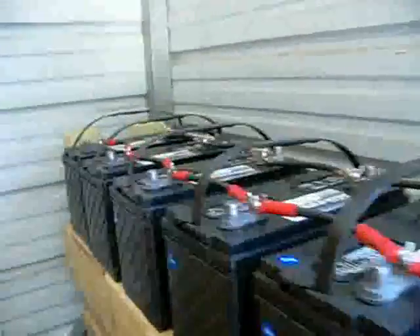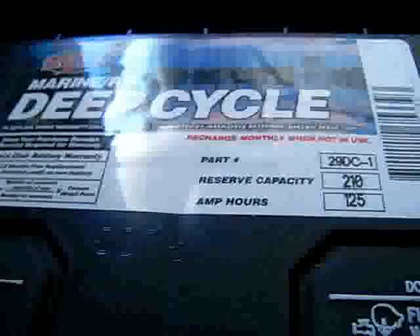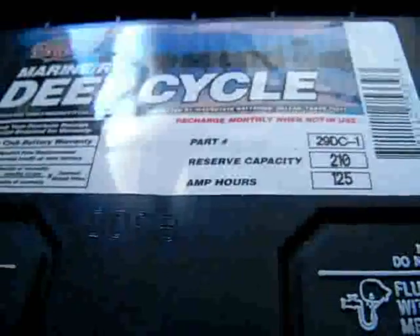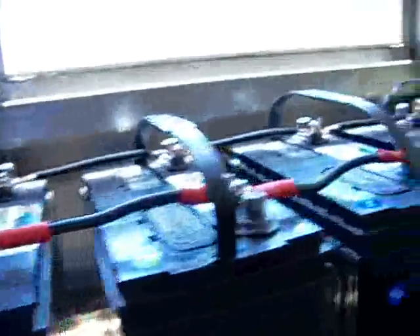The bank is made up of 10 deep cycle interstate marine batteries. You can kind of see here what they are. There are 210 reserve capacity each, 125 amp-hours. So there's 1,250 amp-hours on this bank, which is more than enough for what I need.